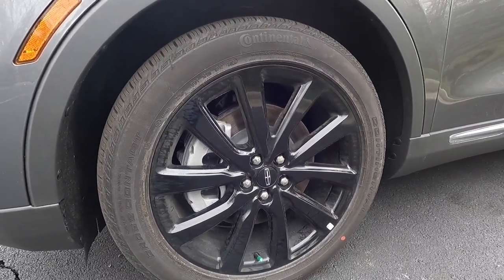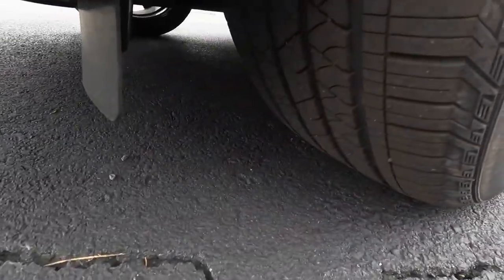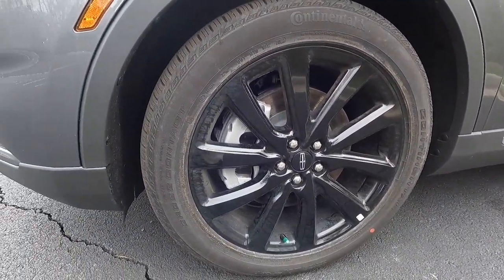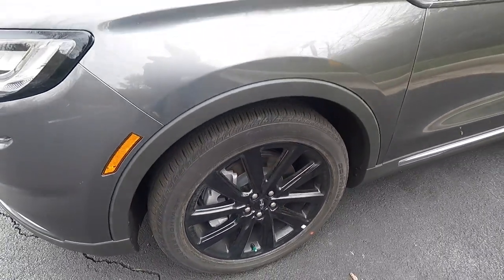This particular one does have the $2,095 monochromatic package, which gives you guys these 20-inch black aluminum wheels. These wheels are wrapped in 245/50 Continental Cross Contact tires. These wheels look really, really good, and they would look even better if they were nice and clean.